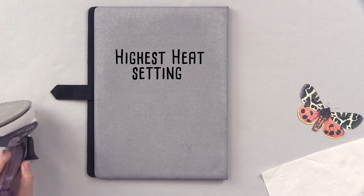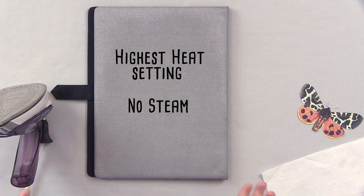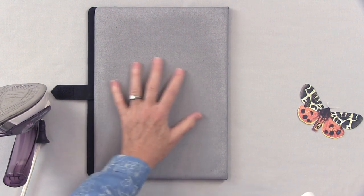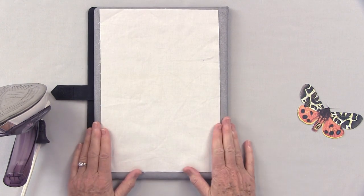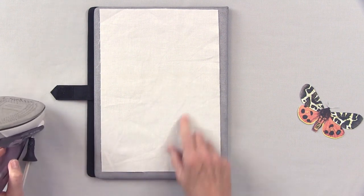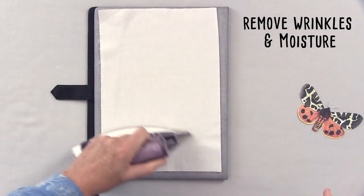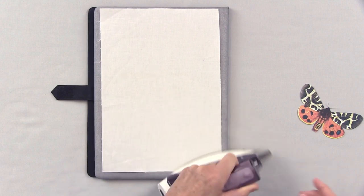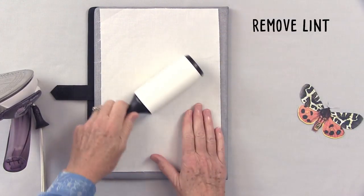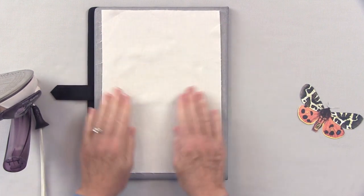Start by preheating your iron on the hottest setting with no steam. Use a flat, firm surface to do your transfer on — make sure it's firm because if it's too squishy you won't get a good transfer. Press out any wrinkles so your fabric is nice and smooth, and remove any loose threads.